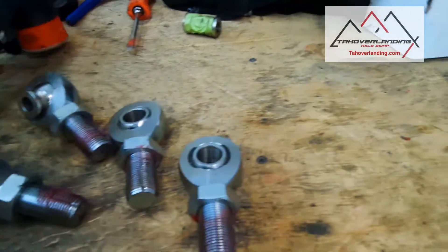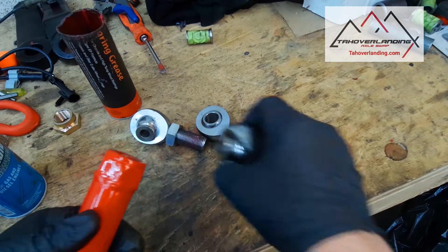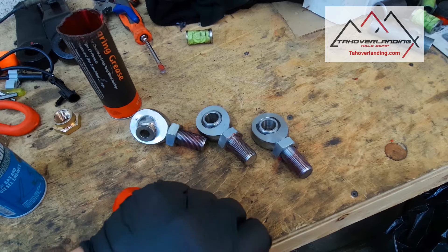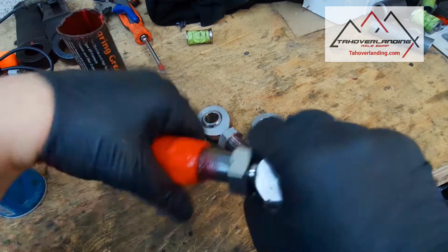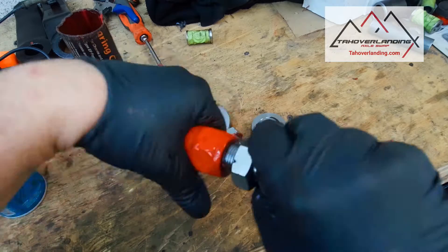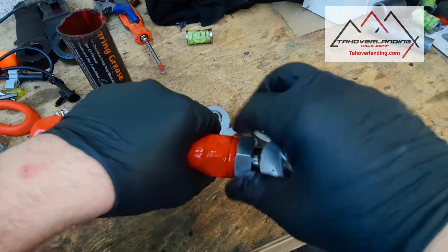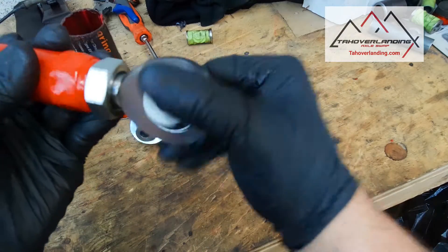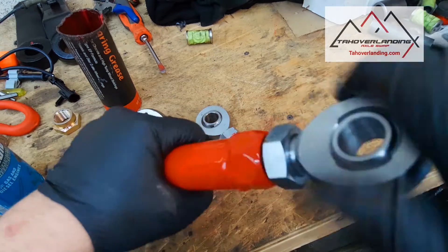Put just a little bit of clean red grease on the threads for our upper locating arms. There's one left-hand thread and one right-hand thread. I like to thread them all the way in and then back them back out so they're starting at a good common starting point. Go both joints all the way in, and then twist the Heim joint like that — it keeps the misalignment spacers from falling out.